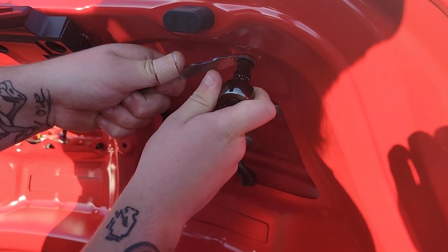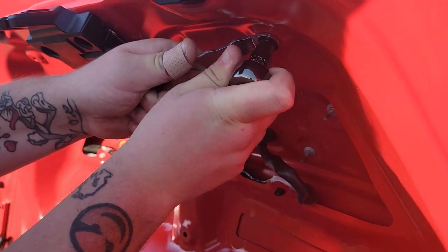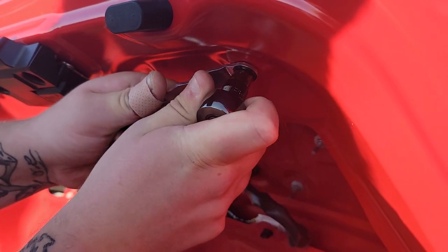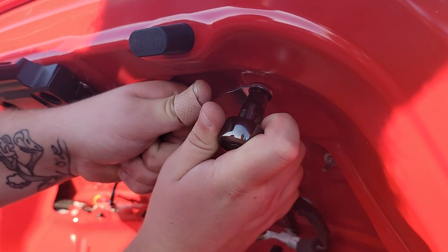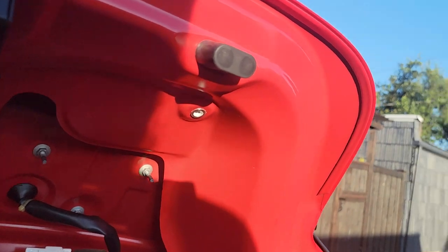Once you have the hole drilled, try to keep this as flush as possible, then just use your ratchet. Don't worry about it slipping off — it does take a while to tighten in there.